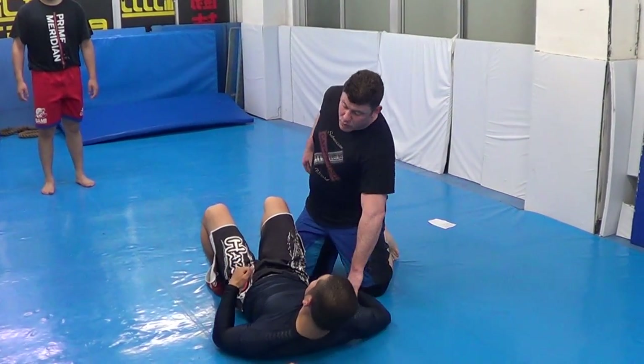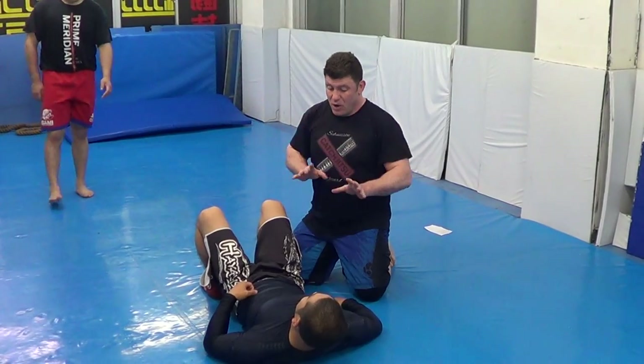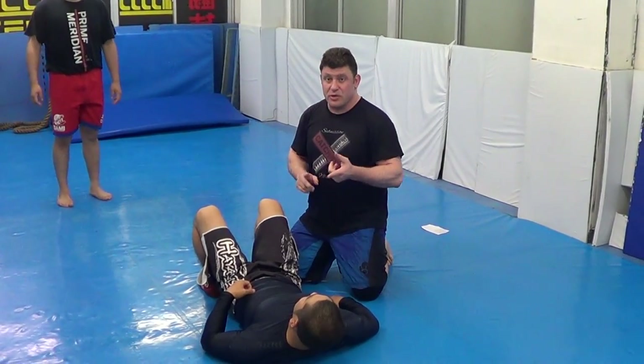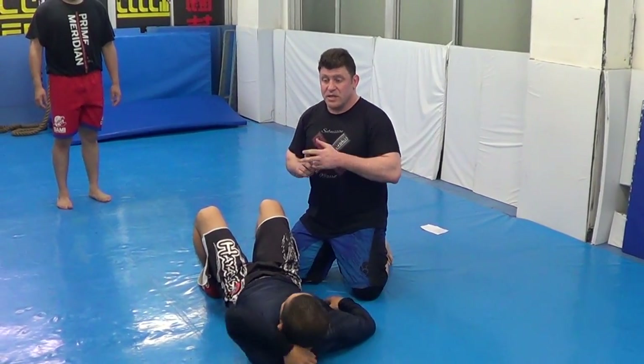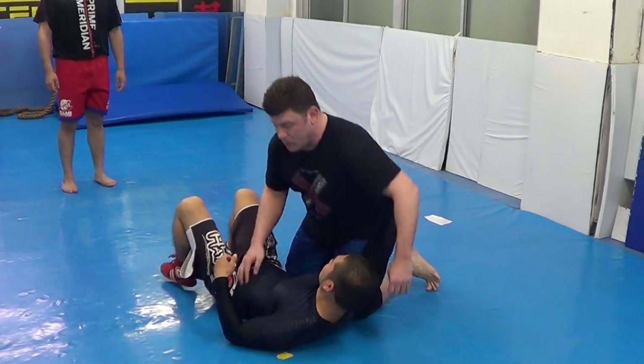I want to seat belt one of his hands or both of his hands. I always want to take his hands away. So top-mounted crucifix, a gift wrap position, monoplata mount — three special ways of monoplata mount.